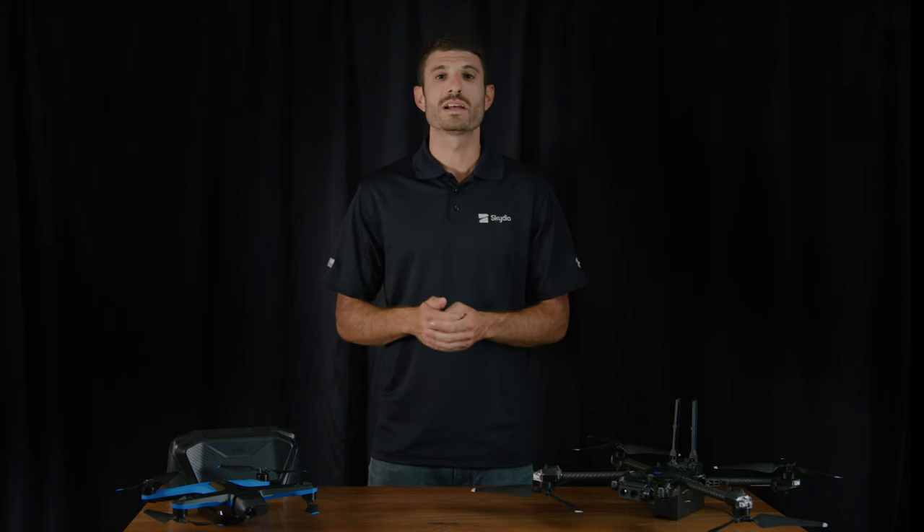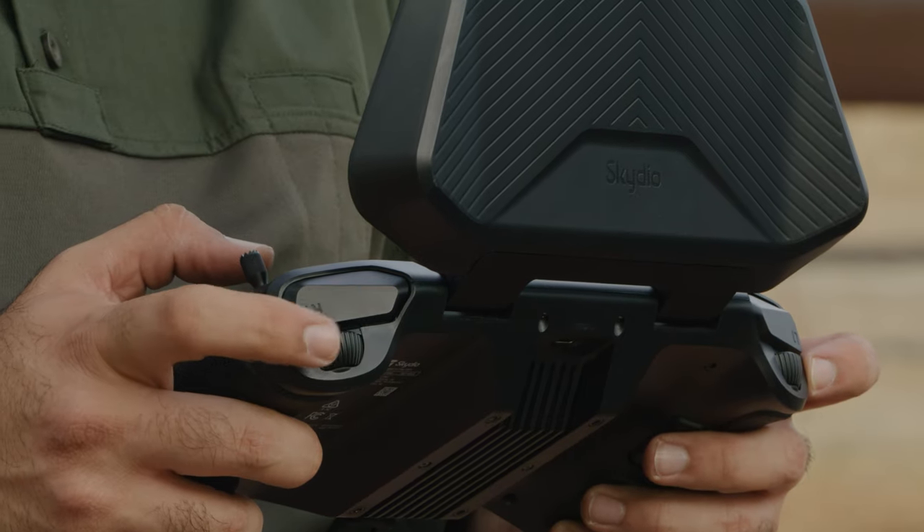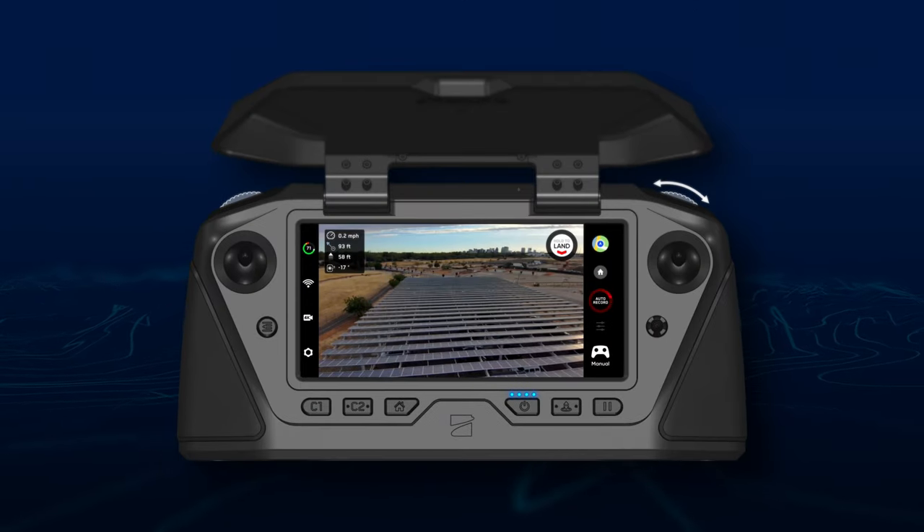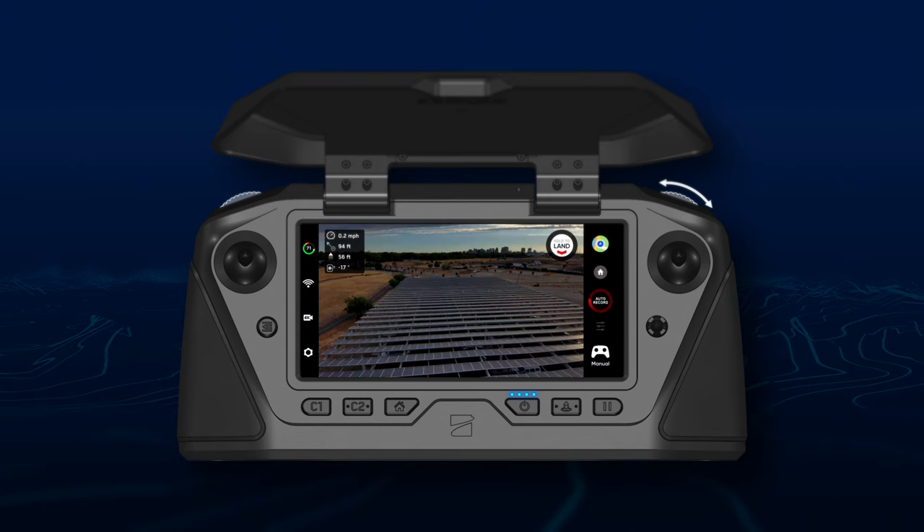Finally, we've added the ability to customize the functions of the left and right wheels of the Skydio Enterprise Controller. For example, set your right wheel to quickly adjust exposure value compensation based on your environment.